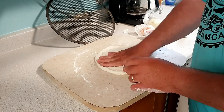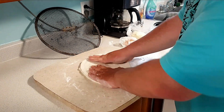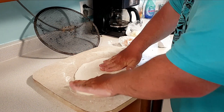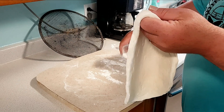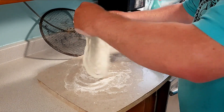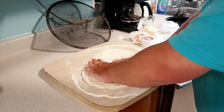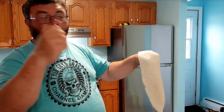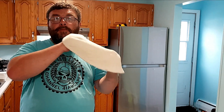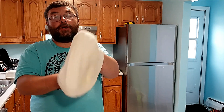Now that we've got the crust work in, I'm going to stretch your dough. Put some flour on your board. Pick it up. Stretch it out. Hold your fists closed, pull to the side, let it relax, keep pulling. I never worked a day in a pizza shop, but I ate a lot of pizza.